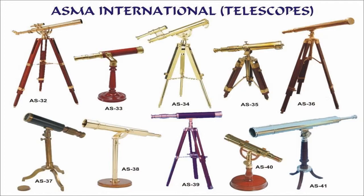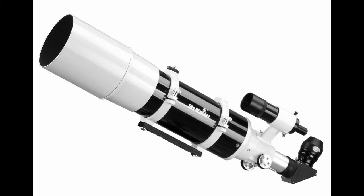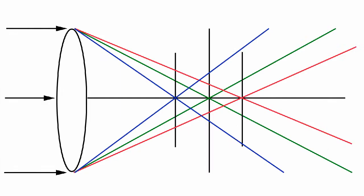Refractors are generally very low maintenance, but fairly expensive compared to their aperture or light gathering ability. Because the lenses reflect blue light more than red light, refractors also tend to have false color, especially on bright objects like the moon and planets.